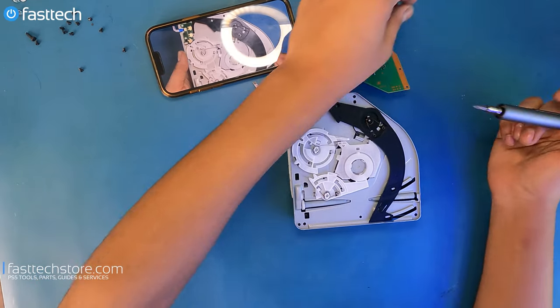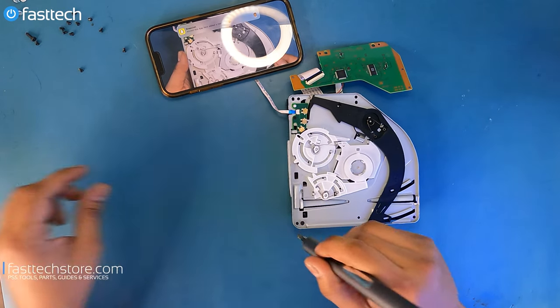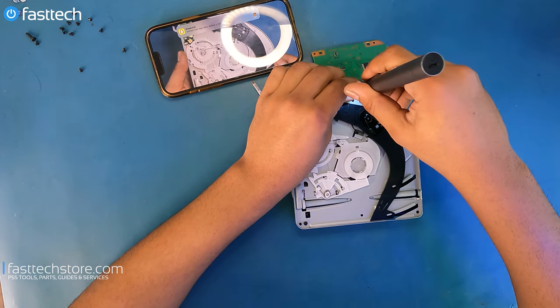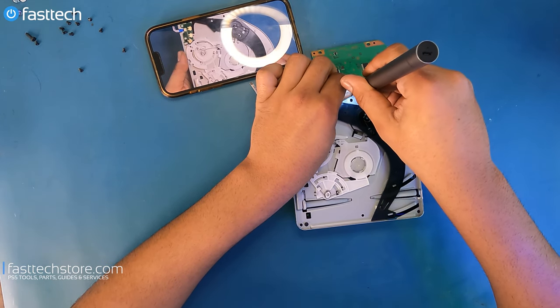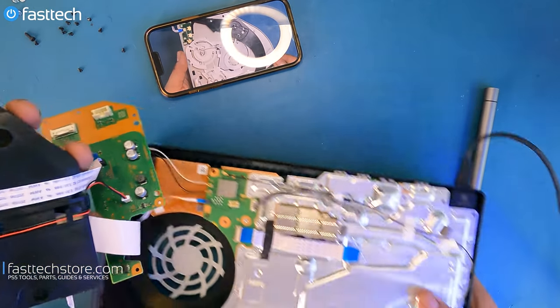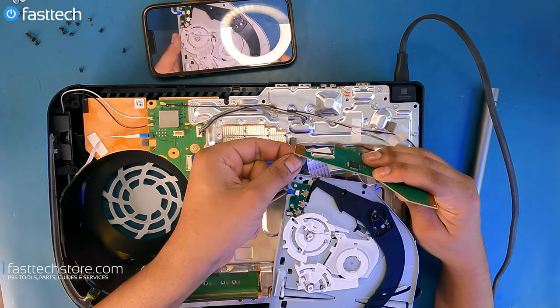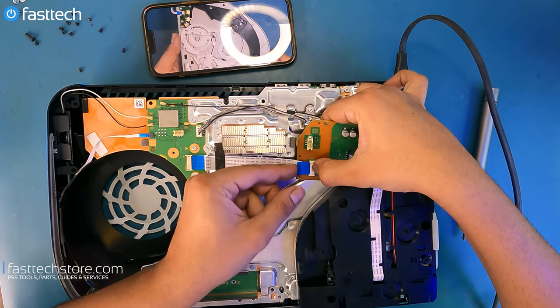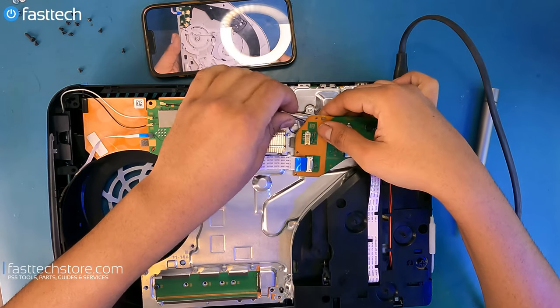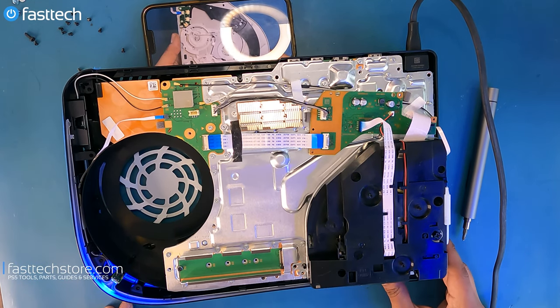I'm not going to put all of the screws in right now, just a few, because chances are we're going to have to take it apart again. Let's try now. Push the cable in, make sure the clip here is pushed down. Still making that noise that I don't like.